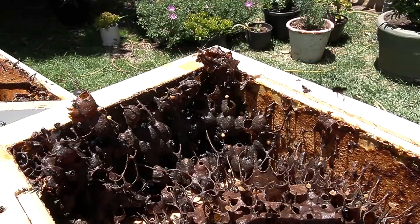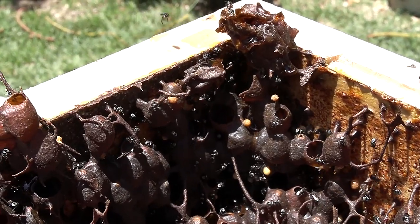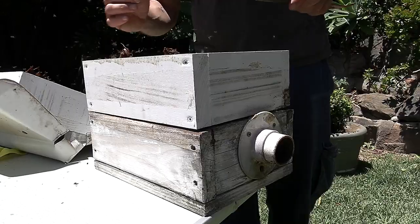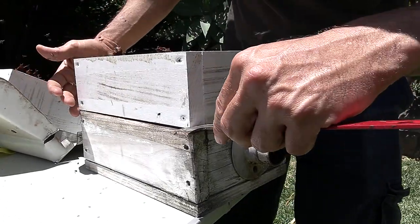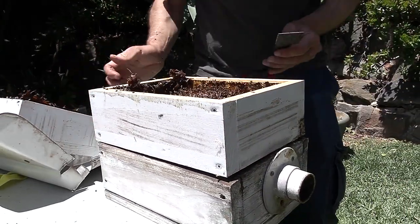When we do the split, we'll leave this bit here with half the brood, and then the other half on the bottom half we'll take with us, and that way we'll have two hives. So now we'll be opening this up and splitting the brood chamber.